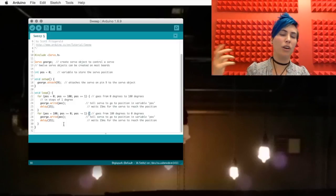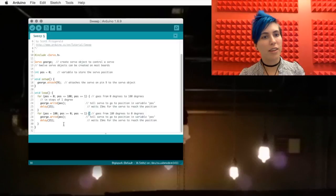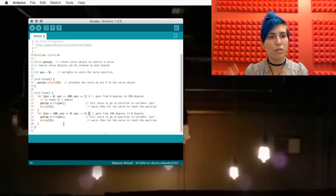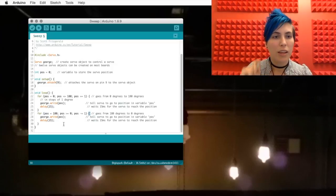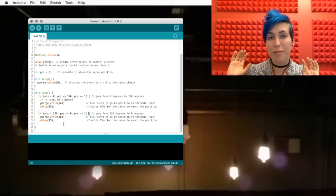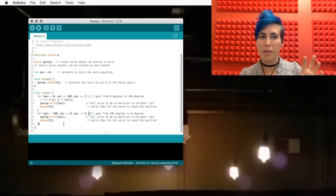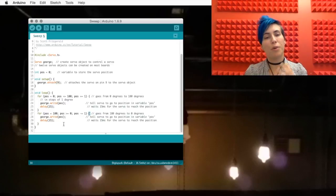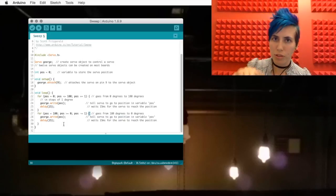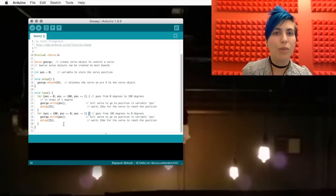So after that, we have a couple of steps we can perform inside of this loop: we're going to write the position variable — its current value — to George. Remember, that's going to be incremented once each time we go through this loop. So we're going to write that new position, then we're going to delay for 15 milliseconds, and then loop around again to the start of the for loop. The first part doesn't matter anymore — we're just checking the condition to make sure it's still true. Now that we've added one, pos equals one, that's fine. We increment it to two, and then run the two steps again, until we hit 180. Once we do, we exit this loop because the condition is no longer true.